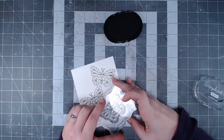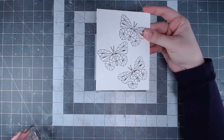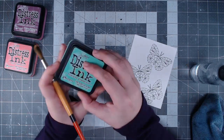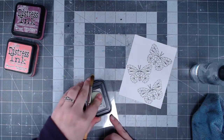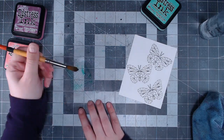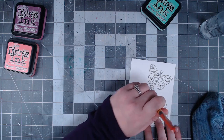I'm using some black ink that is safe for use with water and doesn't smear. Now if you really want to use a lot of water I would definitely recommend using a watercolor cardstock, but I just used a Neenah Solar White 110 pound cardstock and it held up okay. I didn't use a ton of water so it ended up working out fine.